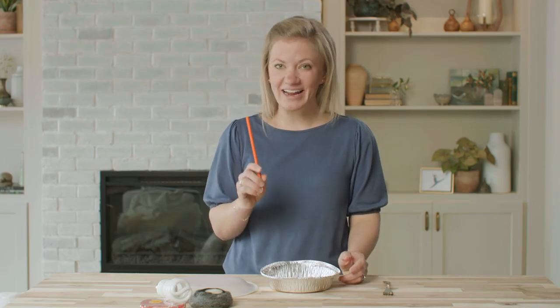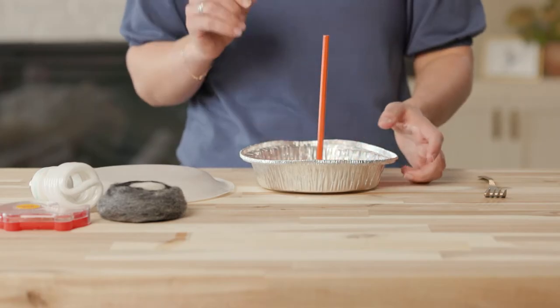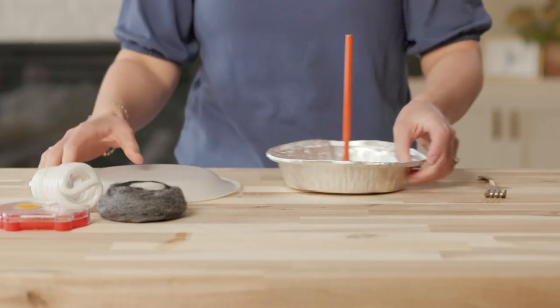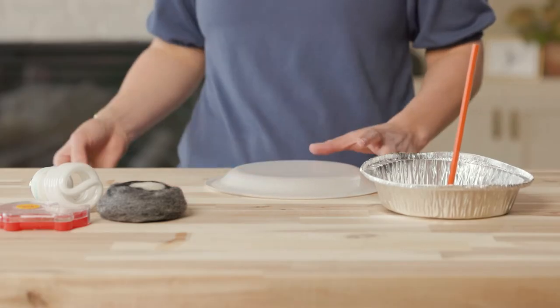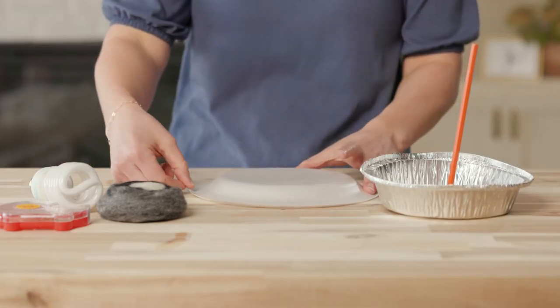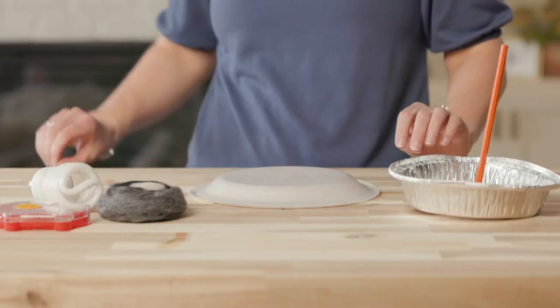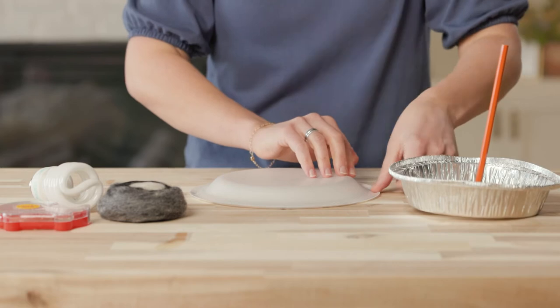The pencil will be our handle. Next, I'm going to place the styrofoam plate upside down on the table and secure it with a few small pieces of tape. With the plate secured to the table, I'll rub the ball of wool on it quickly in a circular motion, being careful not to press too hard and crack the plate.